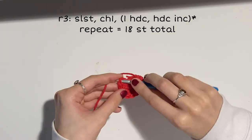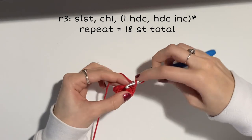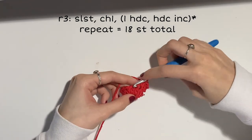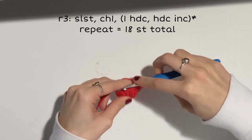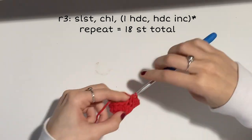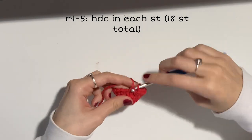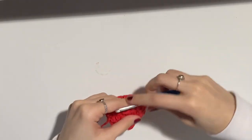Slip stitch into your first stitch. Remember to turn your work so the right side is facing outwards. Chain one. For this row, do one half double crochet in one stitch, then an increase — two half double crochets — into the next stitch, and repeat that pattern. You'll be ending this row with 18 half double crochets. Slip stitch into the first stitch, chain one, and then do two rows of regular half double crochet all the way around, leaving you with 18 stitches after both rounds.